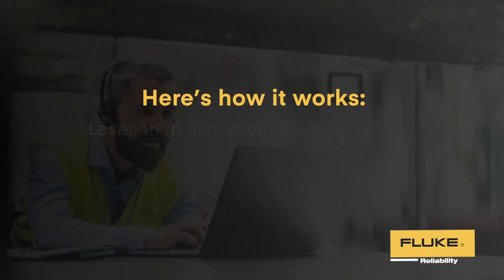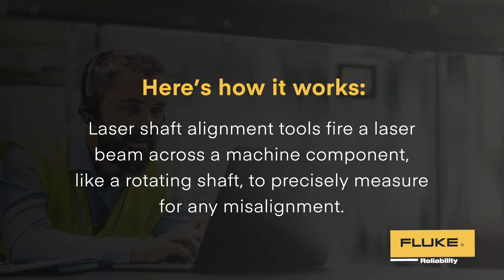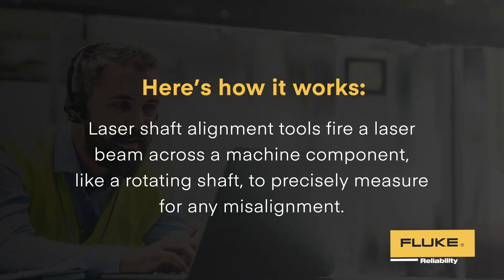Here's how it works. Laser shaft alignment tools fire a laser beam across a machine component like a rotating shaft to precisely measure for any misalignment.